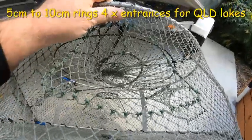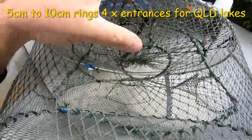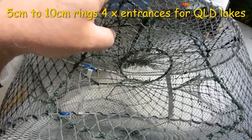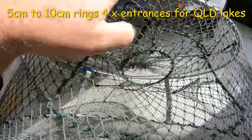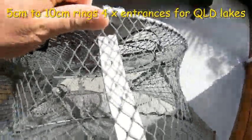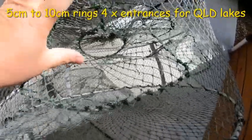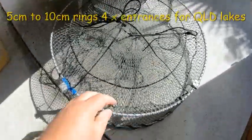Strong rings, good aluminium struts — they're definitely worth the extra money because they'll last a lifetime. Now these rings are facing upwards so that when the red claw walks in, they fall in and can't get back out — that's a very important feature. I don't think you need to put gutter guard on these because they walk straight in; the mesh is so taut and good.